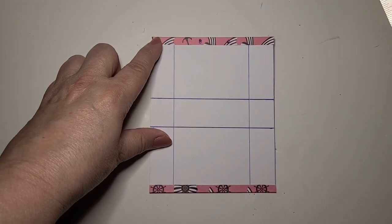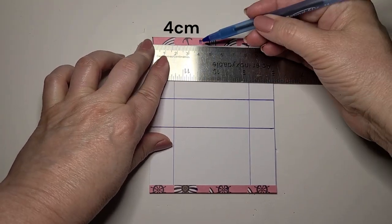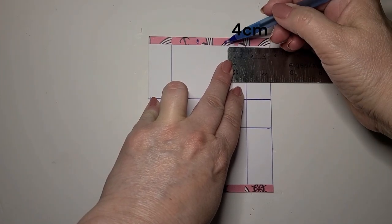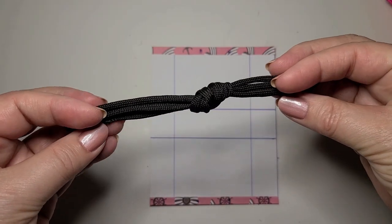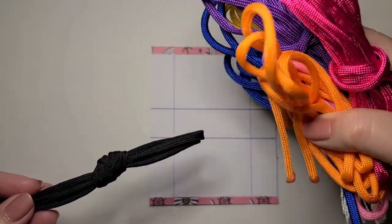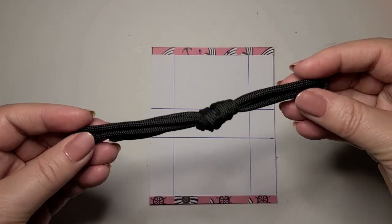At the top of the bag where we just made the fold, measure in four centimeters from one side and make a mark, and then measure in four centimeters from the other side and make a mark. Next, we're going to make two handles, one for the top and one for the bottom of the rectangle. I'm going to use a piece of cording that I found at the dollar store — you can find different colors of this cording there, and you can use other different types of materials as well.